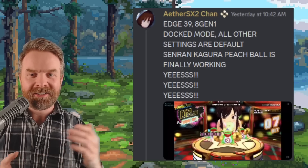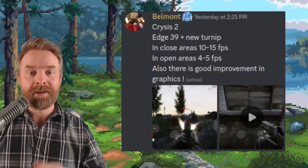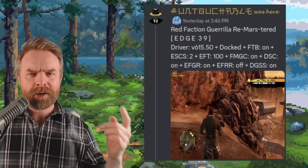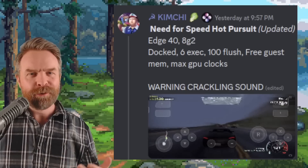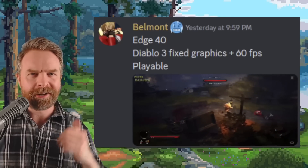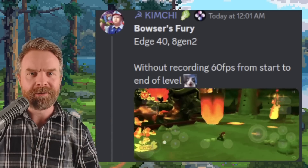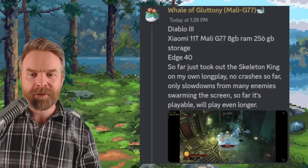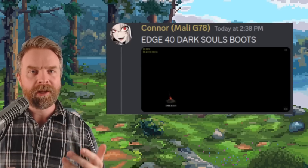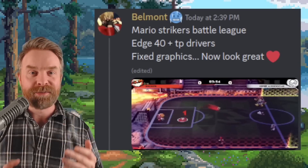Someone is incredibly excited that Senren Kangura Peach Ball is finally working. If you're wondering if Skyline can run Crysis — yes, yes it can. Someone has Crysis 2 up and running between 10–15 frames per second in closed areas. Red Faction Guerrilla Remastered is up and running and looking good. Need for Speed Hot Pursuit is up and running and also looking good, although with some audio issues. Someone's got Diablo 3 up and running at 60 frames per second, and when this person isn't screen recording they're getting a solid 60 FPS playing Bowser's Fury. Here's Diablo 3 up and running on a Mali GPU — very impressive. In fact, someone got Dark Souls to boot using Mali — not playable, but booting. While games aren't running perfectly and some do have issues, these are some massive steps forward for Skyline.